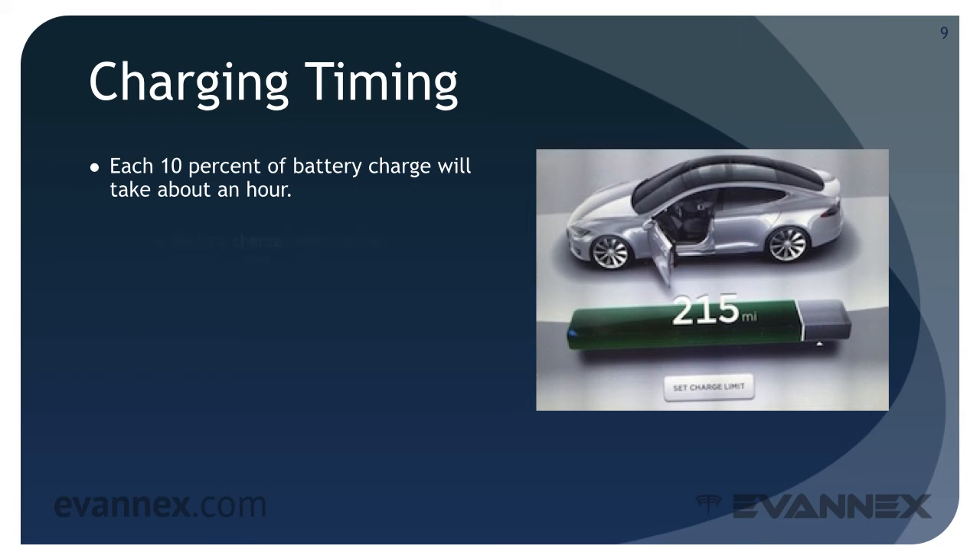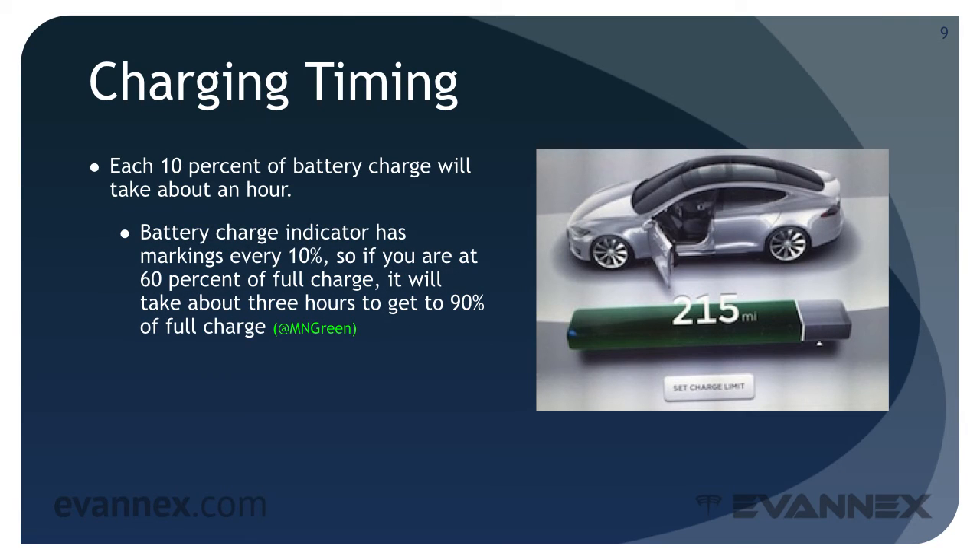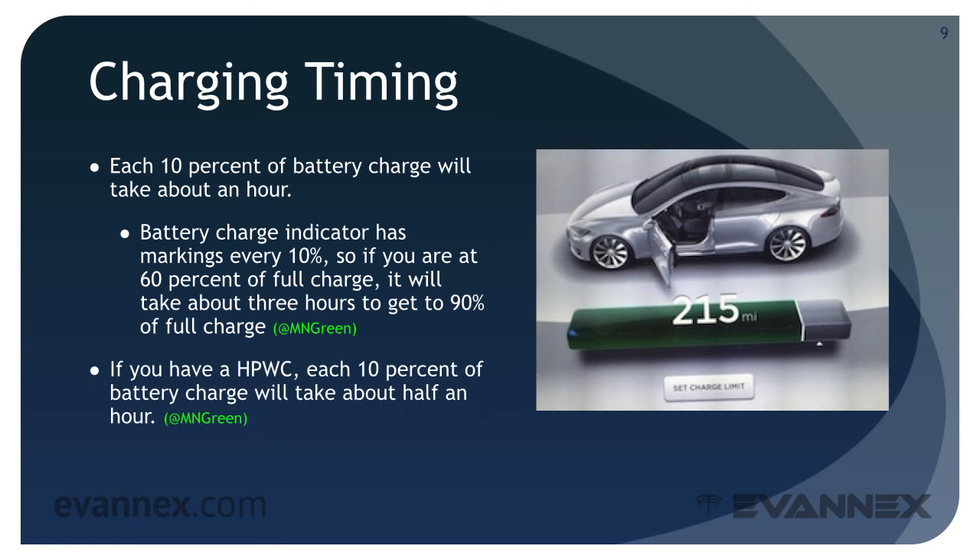If you have an HPWC — a High Powered Wall Connector — each 10% of battery charge will take about half an hour.